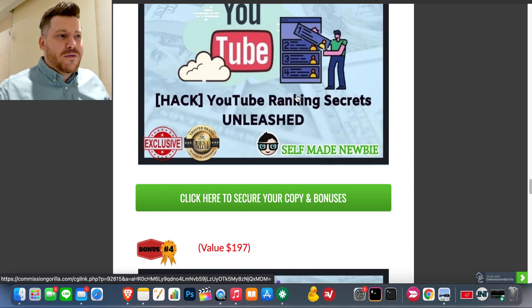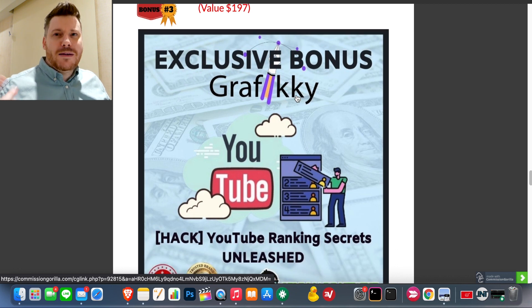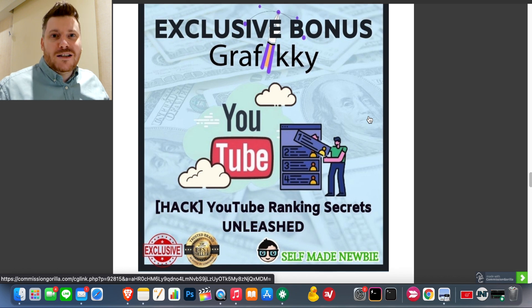Bonus number three is for those who want to go down the YouTube route. If you're going to be creating images or slideshows to use in your videos, this is my YouTube Ranking Secrets Unleashed. It goes into all the tips and tricks for ranking your YouTube videos — how you can rank higher than channels with more subscribers than you, using strategies that I use almost every single day.